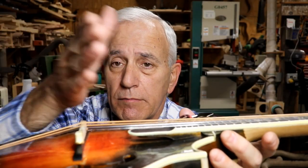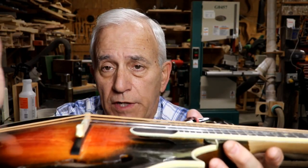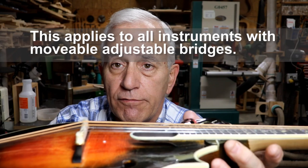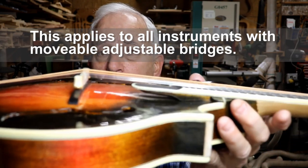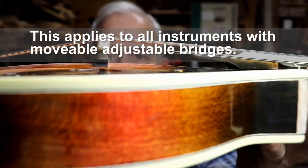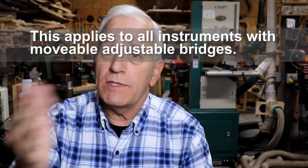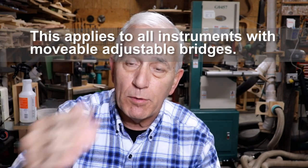They were asking: is it a problem if your bridge leans forward? Whenever you have an adjustable bridge that moves on top of your instrument, they can lean forward. And almost all of them will do it to a certain degree — it's partly because of the strings. You keep tightening them and the bridge just keeps pulling.